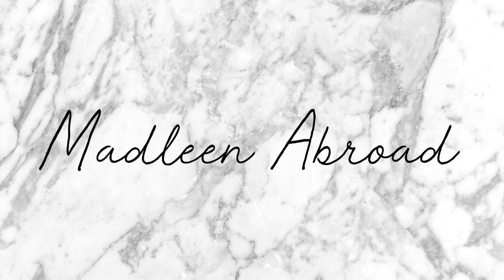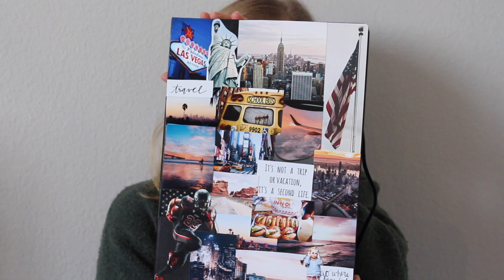Hey und herzlich willkommen zu meinem neuen Video. Heute wird es um mein Abschiedsbuch gehen. Das sieht so aus. Von daher würde ich erstmal kurz erklären, was ein Abschiedsbuch ist für die Leute, die es nicht wissen. Ein Abschiedsbuch ist ein Buch, das Austauspieler machen,